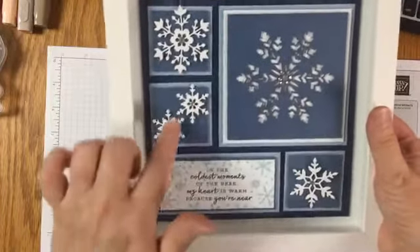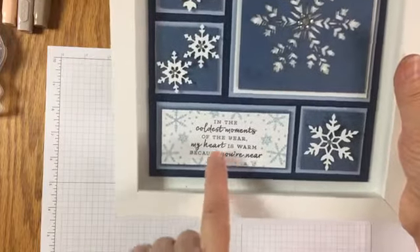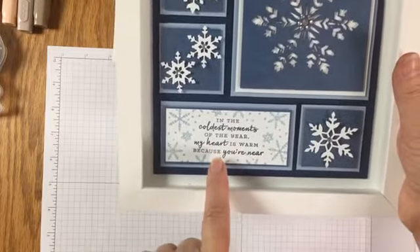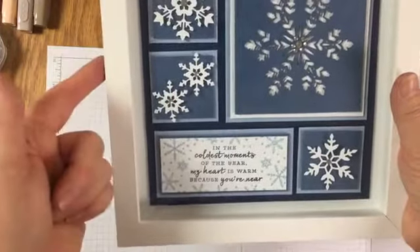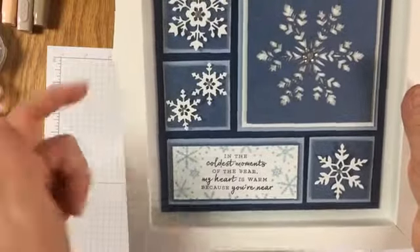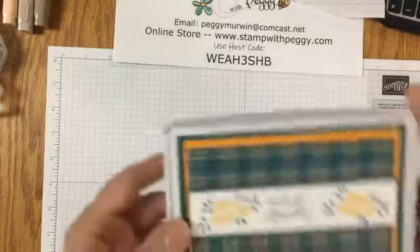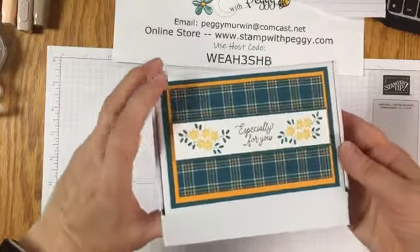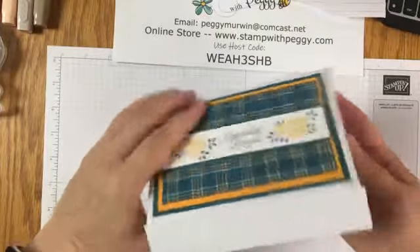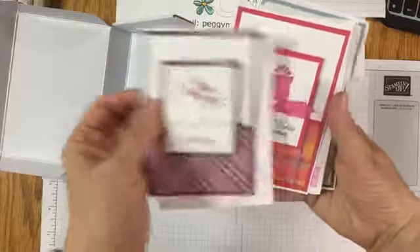You get in this kit all of the pieces die cut and embossed. I use the Snowflake Wishes stamp set. If you don't have that, you can use one you do have. All the pieces are ready for you - you do not get the frame. And then last but not least is a fun little card kit - 'Especially for You,' decorated really pretty. It is the little mini Paper Pumpkin box, and inside is a card kit - enough for five different cards.